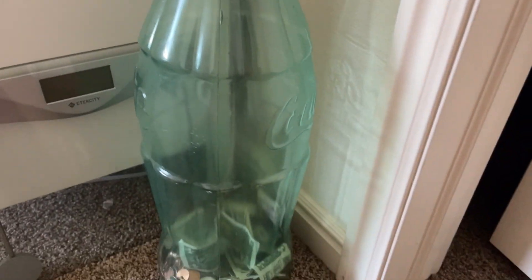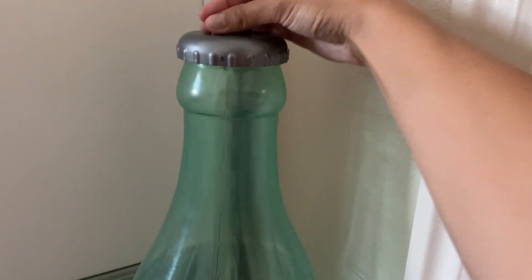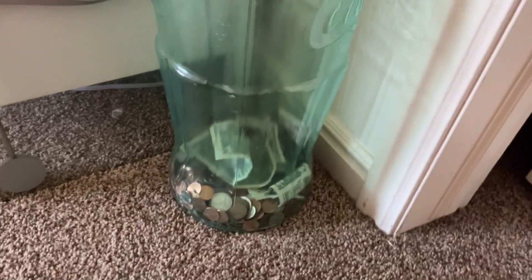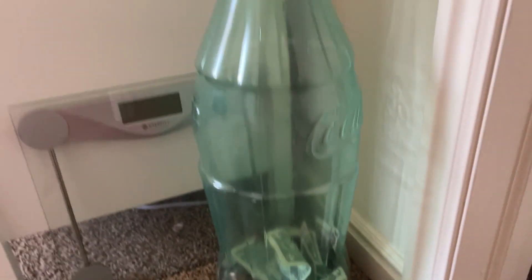Y'all, look how ginormous my belly has gotten in the last couple of weeks — ridiculous! Okay, so here is our change jar — just like a giant Coke bottle — and I'm going to put our change in here. Once this fills up, I'm going to do a video where we take it to get it cashed out. But as you can see, we have a long way to go, so that video probably won't be until honestly like next year. But that's where we're at — not bad.